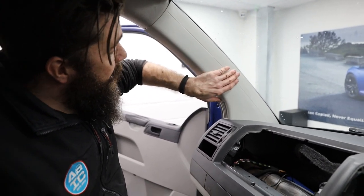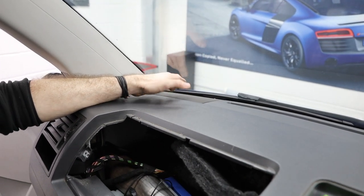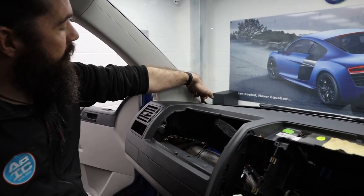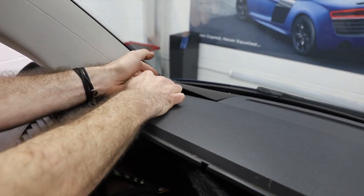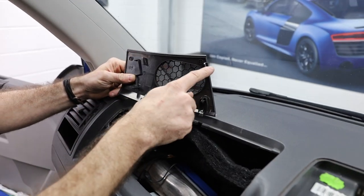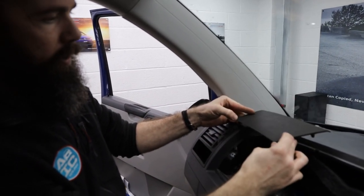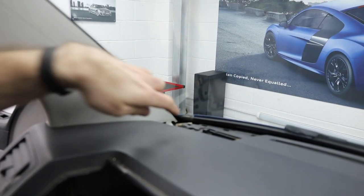Now let's get the A-pillar out. First, we need to remove this speaker grille — this is for tweeters if you've already got them fitted, but we need to take it out because there's actually a leg that comes off the bottom of the A-pillar. Just get your trim tool in the leading edge and push it upwards, because it has clips along the back edge — two of them — and then just some little guiding hooks that go into the three holes at the front. When it goes back in, it's a downward-in, clip-down action. And then this is the leg on the bottom of the A-pillar that just needs to be out of the way.